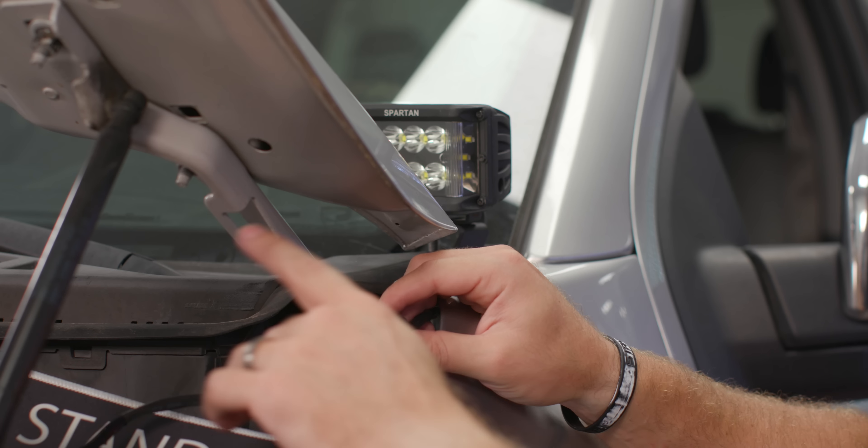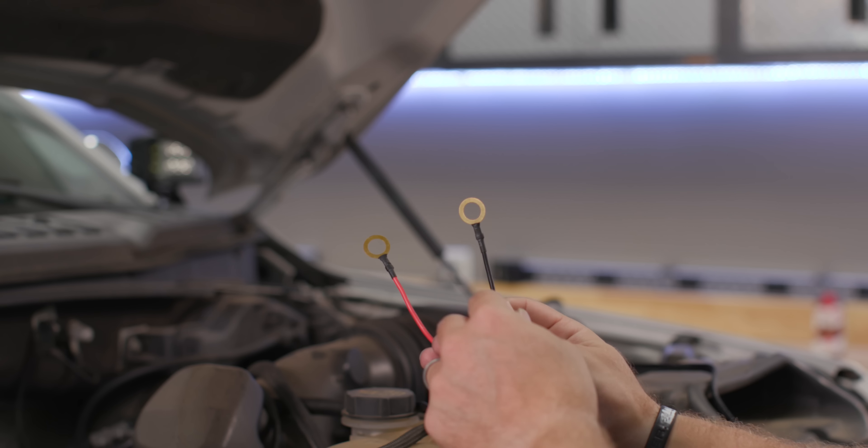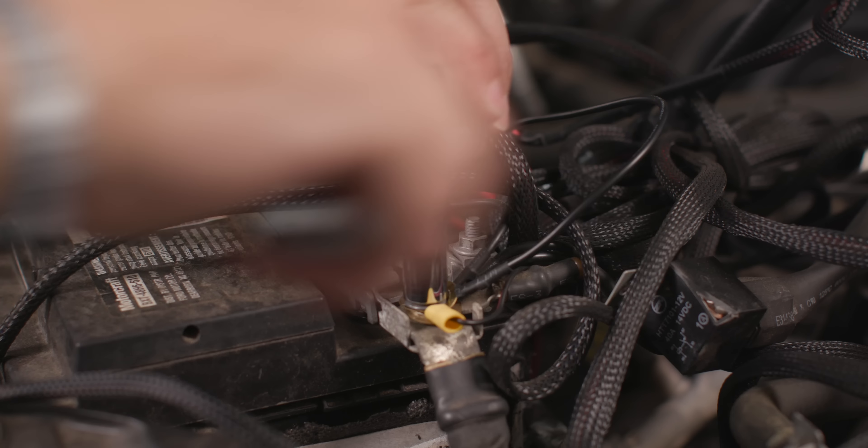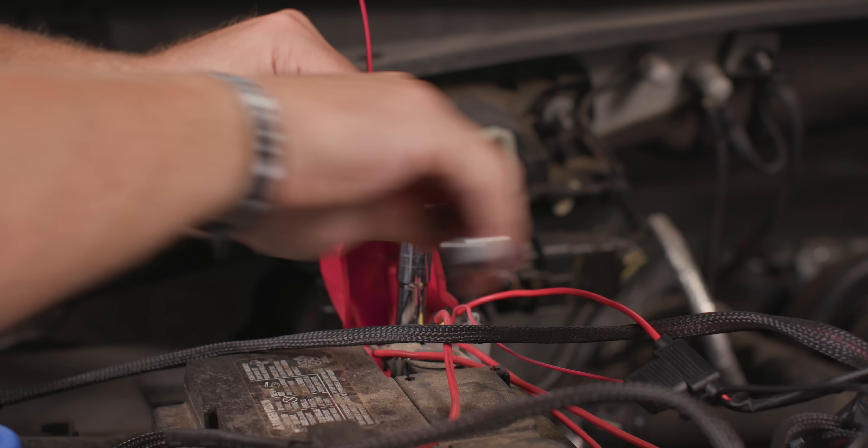Repeat for the other side and then make your connections at the battery terminal. Simply connect the black negative ring terminal to the negative side of the battery and the red positive ring terminal to the positive side of the battery.